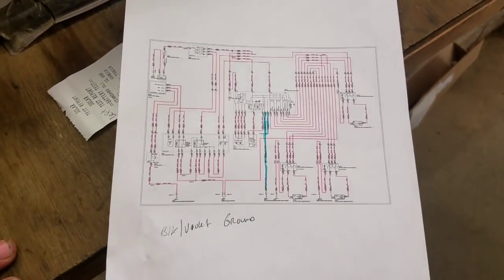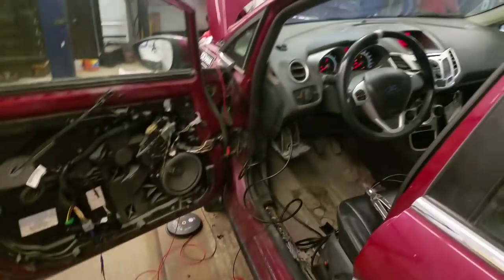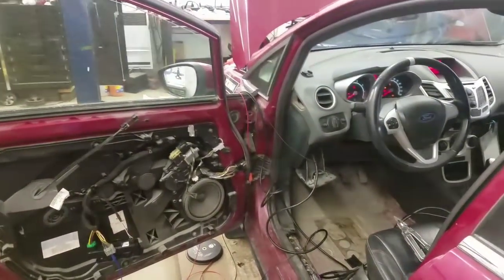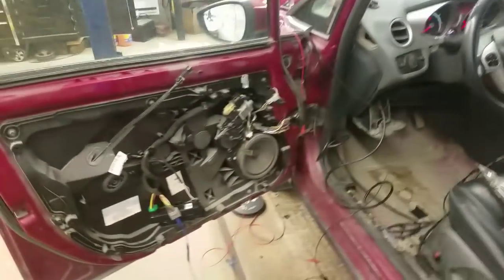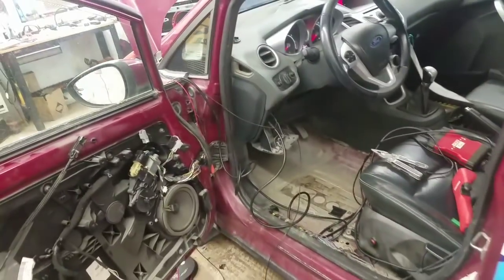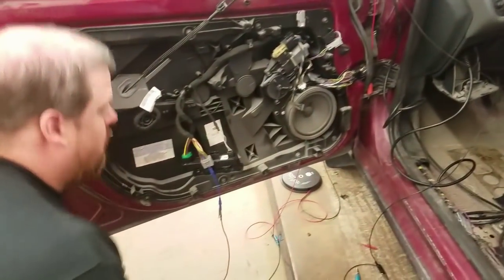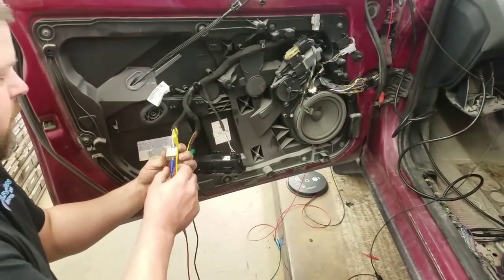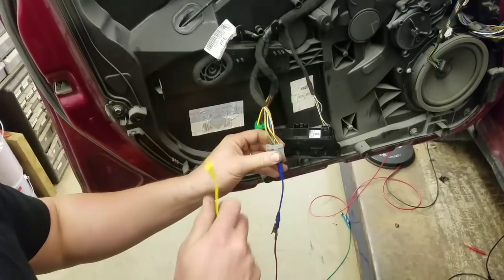We had to get the wiring diagram for this European vehicle off the Ford PTS website. I just want to show some basic voltage drop tests. Our orange and white wire is our power wire.